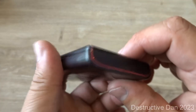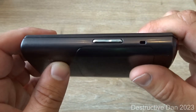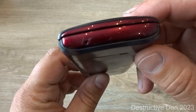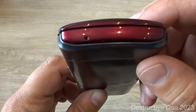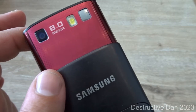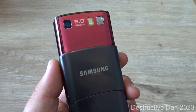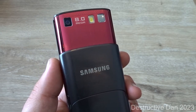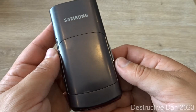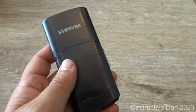On the top of the device we find nothing. On the left-hand side we find the volume rocker. On the bottom we find a microphone. On the back of the device we find an 8-megapixel camera with autofocus and an LED flash, which supports video recording at 480p at 30fps.